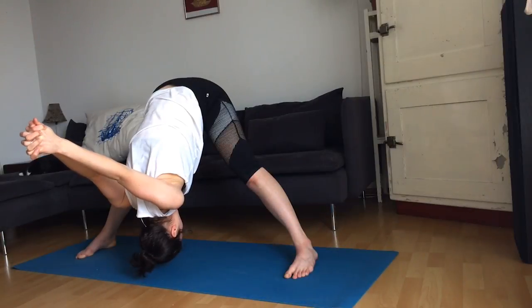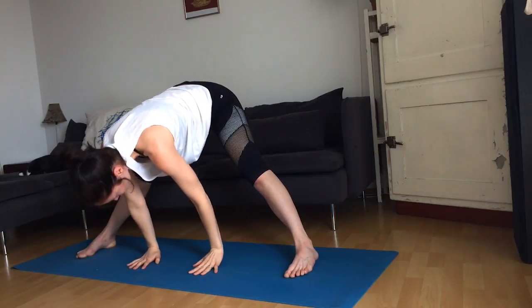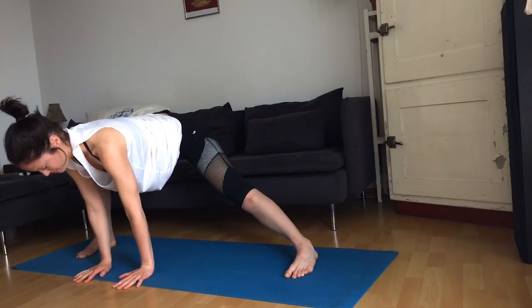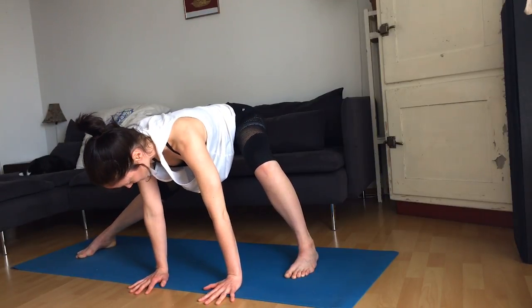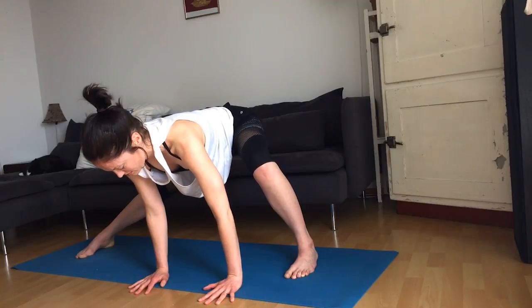Release your hands to the mat. The hands come right underneath the shoulders. We're going to bend the right knee and wander with the hands over to the right, feeling a nice stretch on the inner left thigh. Come over to the left, bending the left knee, straightening the right leg. Come back to the middle.